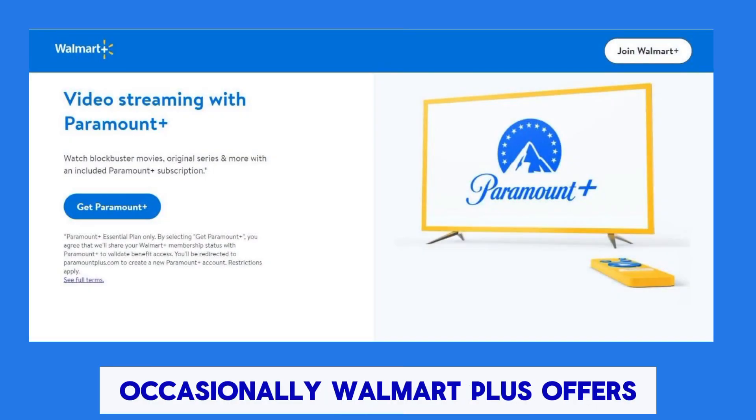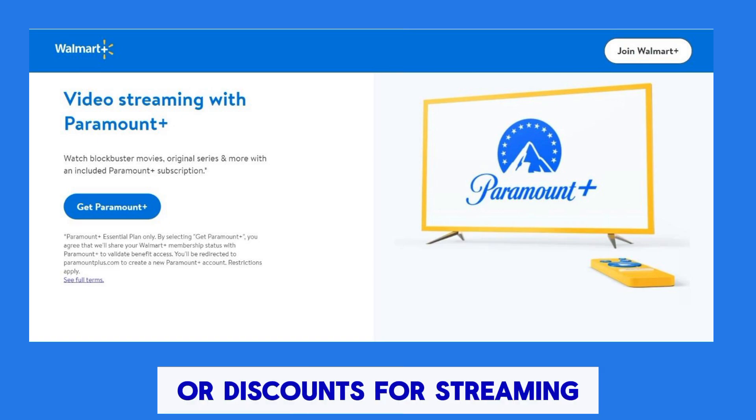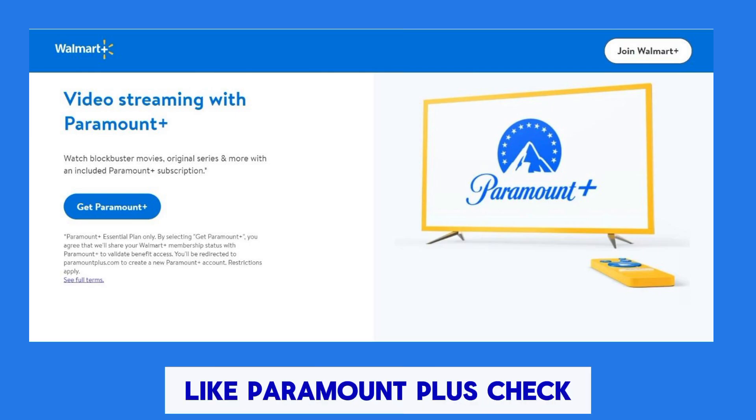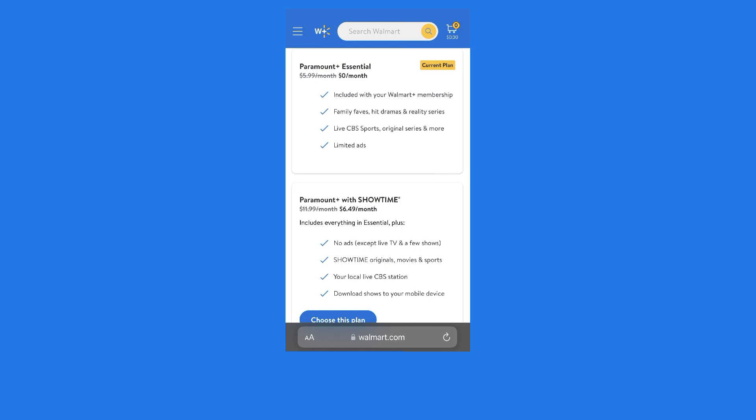Occasionally, Walmart Plus offers promotions or perks that may include subscriptions or discounts for streaming services like Paramount Plus. Check the Walmart Plus website or app for any current offers related to Paramount Plus.